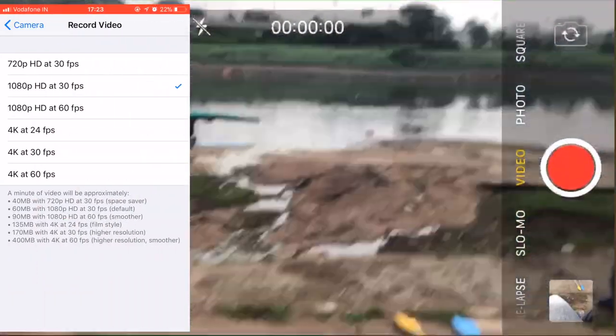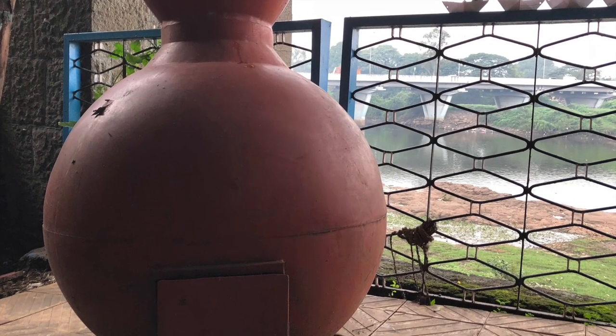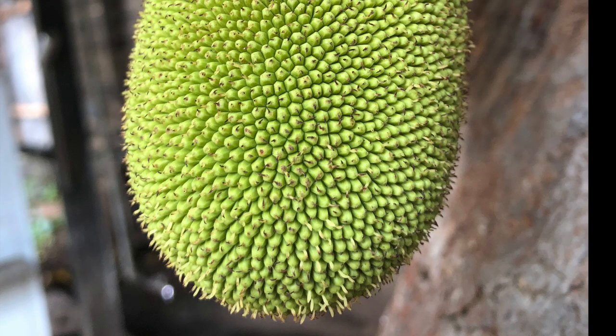Daylight shots on the iPhone 8 come out great and pack in a lot of detail with a very vibrant color spectrum. The iPhone 8 does not have a second lens nor a software depth mode, but the f/1.8 aperture ensures a beautiful blur if you focus the camera right.